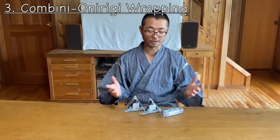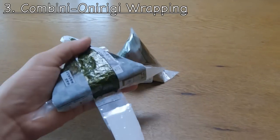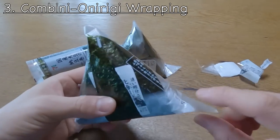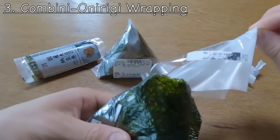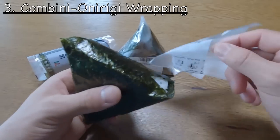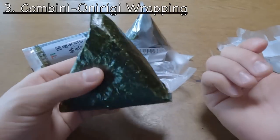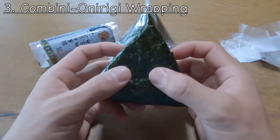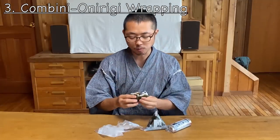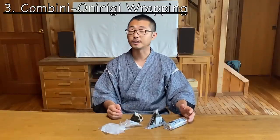The third are these konbini onigiri and sushi rolls. You open right here where it says 'pull down.' You pull this down and go all the way around, then pull one end — it says 'pull two' — and pull the other side as well, then fold it to have the onigiri. What it does is the inner layer prevents contact of the nori seaweed with the rice, keeping the nori from getting soggy and staying fresh. When you eat it, the nori seaweed stays dry and crunchy, which is great for those who like crunchy nori.